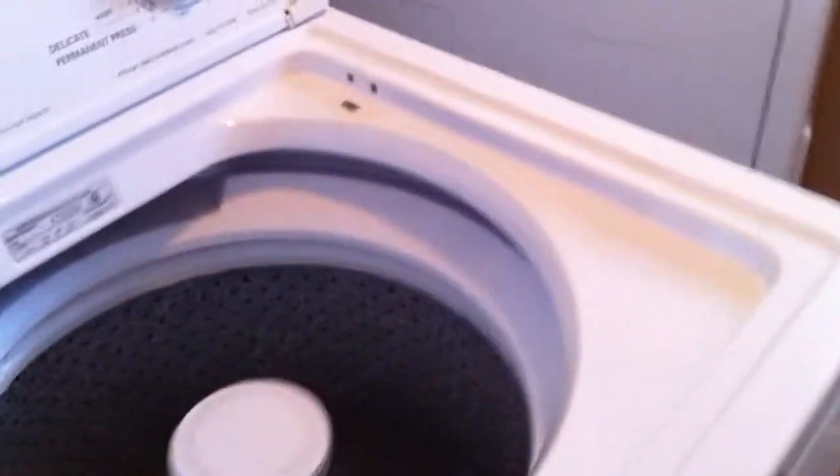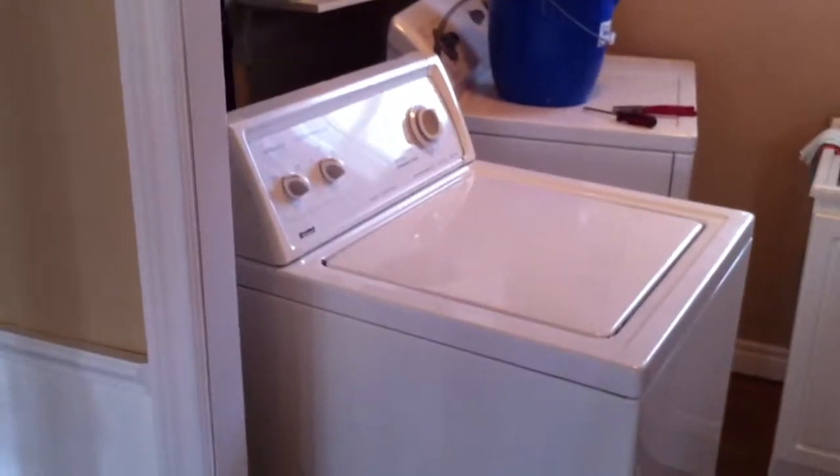I'll put the cover down, see if she'll go through her spin. Seems much quieter so far, but the spin cycle's the worst. I don't see any water coming down from the floor — not yet, anyway, but we're watching.